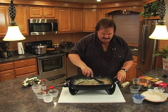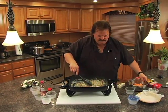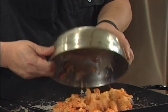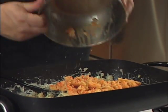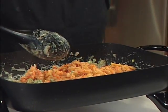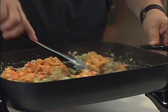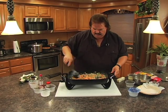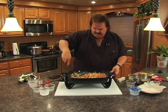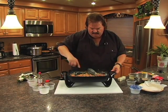Now for our wonderful ingredient: crawfish tails. We've got one pound of them here. About every Cajun recipe has crawfish meat in it. We're going to let this simmer for about five minutes, just until it all kind of blends together and gets real hot. Then we're going to pour it in our pie crust.